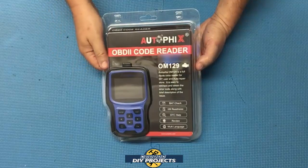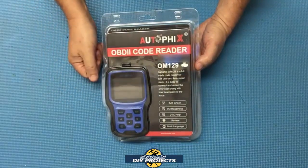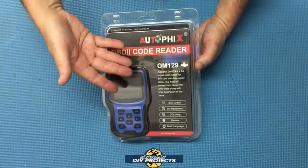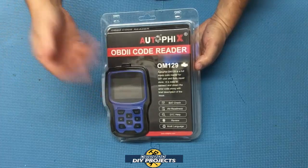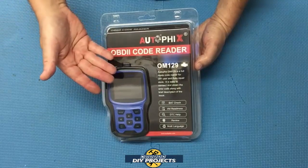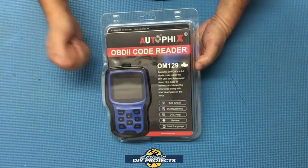Hello everyone and welcome. You guys know that I like to do maintenance and repairs on my own vehicles. Part of maintaining a vehicle yourself is having a proper diagnostic tool. I recently got this OBD2 scanner and I'm going to be looking at it today. This is a mid-range OBD2 scanner that gives you a lot of information about your vehicle without having a huge learning curve.